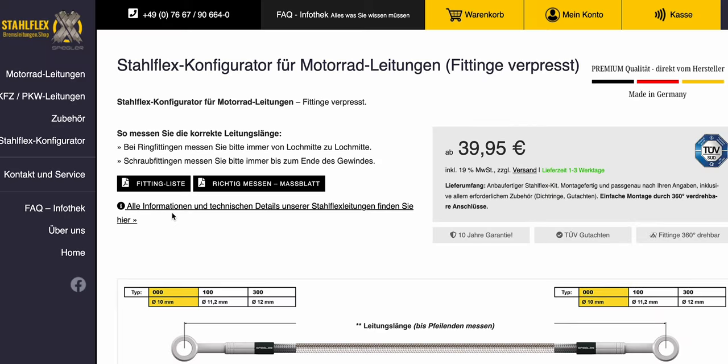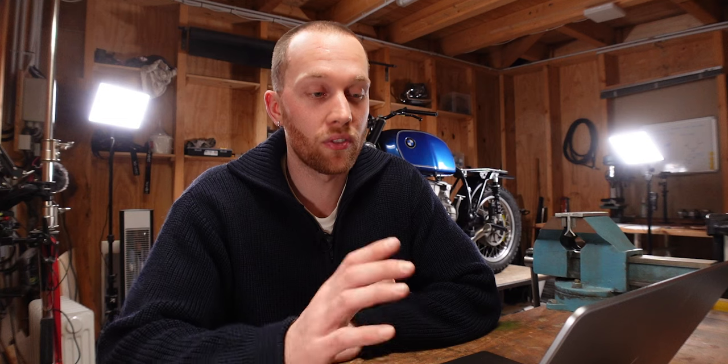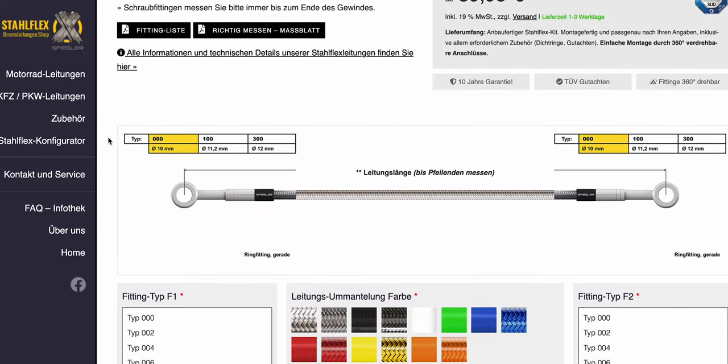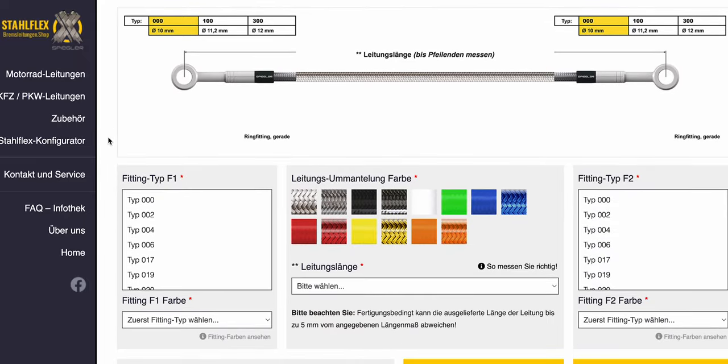Now that you have all the details you can search for a shop to make them for you. There are swage-it fittings out there so you could technically make your own, but when it comes to brake lines I would always opt for professionally made ones. I ordered the ones for the BMW at a shop I'll link below — I was very impressed with their quality and fulfillment time. They ship internationally but it's probably cheaper to find one in your own country.